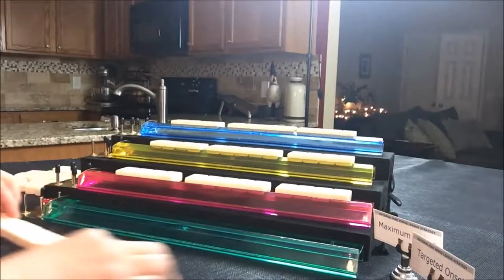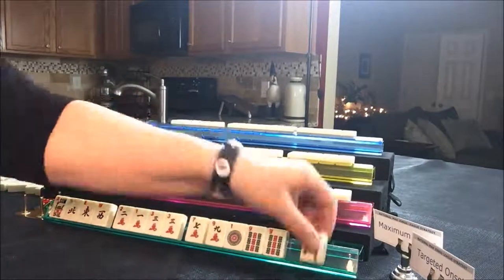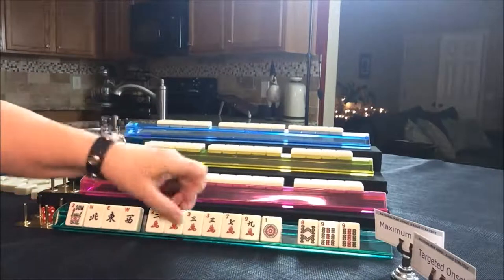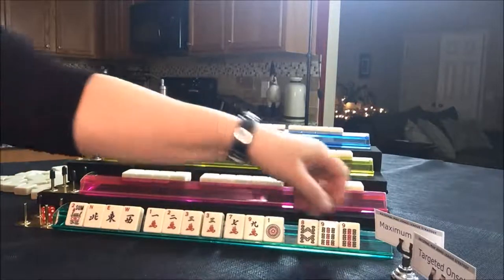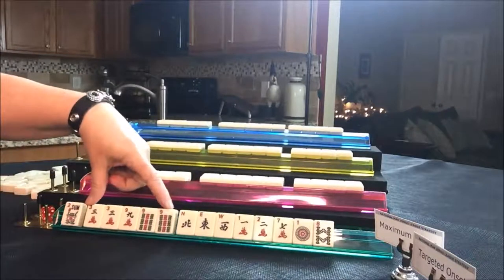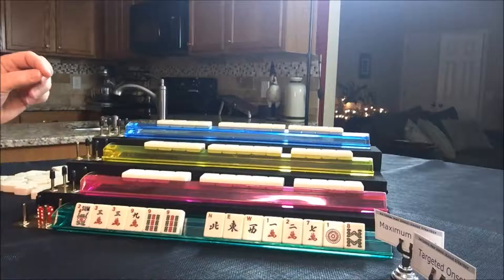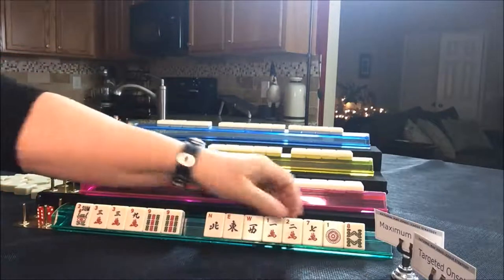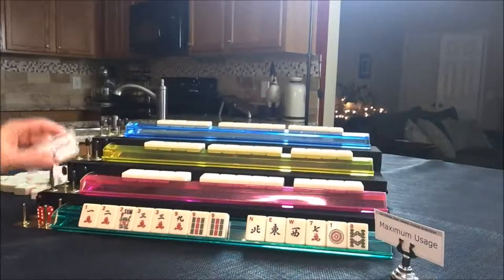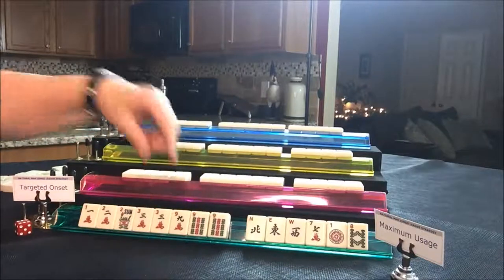Let's start with the dealer and see what we can do with these tiles. We have some wins — here's a one, two, three multiple. Here's a multiple with the nines too. Maybe we could play something with three, six, nine — that would be leveraging multiples. As an option, we could maybe play something consecutive, so let's hold the one and the two. Let's say this is going to be the targeted onset strategy, because we're going to leverage those two multiples from the start.